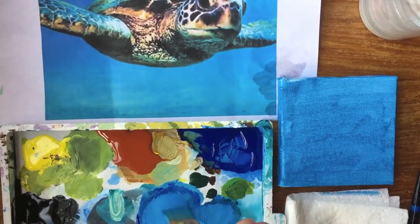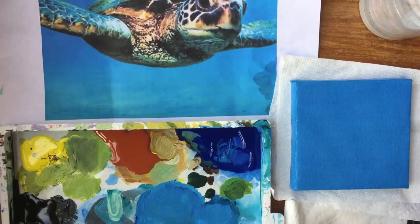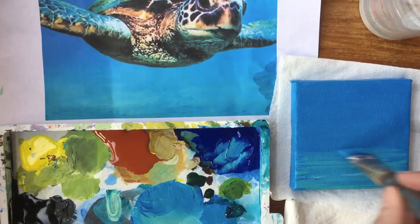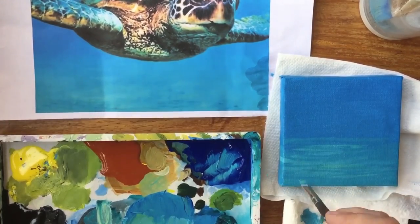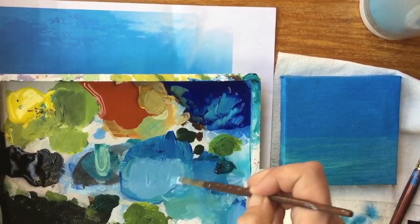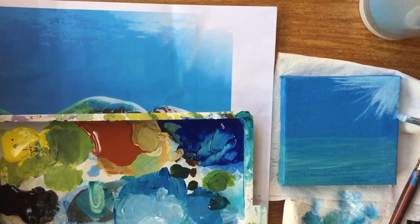I can get quite finicky with the background, so I'm saving you a lot of time fast-forwarding this portion. At that point I actually went and blow-dried the canvas to make sure it was dry. I'm mixing phthalo turquoise with white to make the bottom of the ocean and show that there's some sunlight reflecting on it. Then using more titanium white, a tiny bit of phthalo turquoise and a little bit of phthalo blue to show the sunlight coming through the surface of the water.